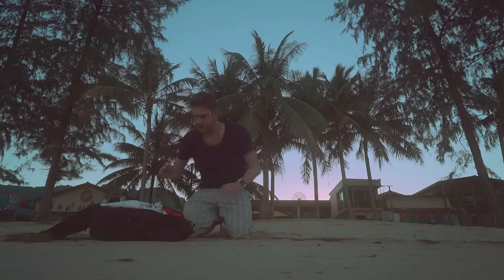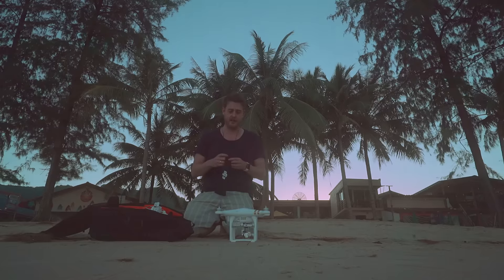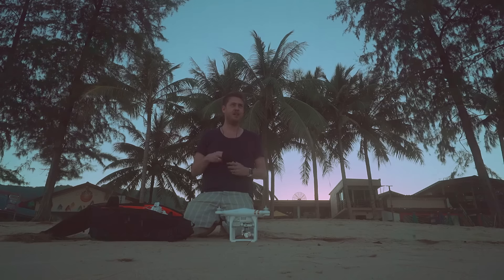Today what I want to do is switch off beginner mode, fly up and down the beach basically, and do a couple of maneuvers that will take the drone a little further away from me.